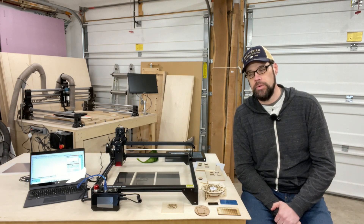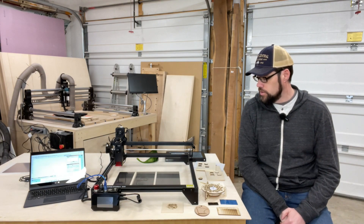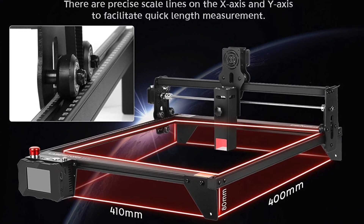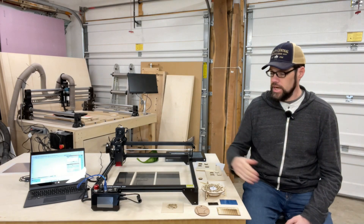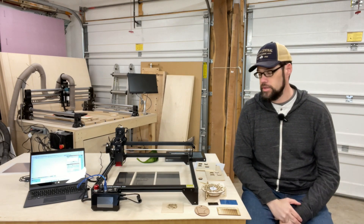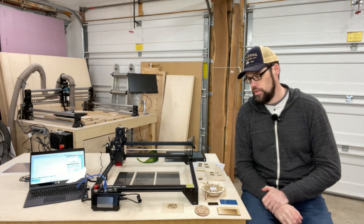They did provide this at no cost to me, but they only asked that I do an honest review. It is a five-watt diode-based laser that operates off of typical stepper motors with belts and pulleys. You have roughly a 400 by 410 millimeter cutting area — about 15 and three-quarter inches square. It has a controller that can operate through LaserGRBL or Lightburn, which is my preferred software. LaserGRBL is the free option, while Lightburn costs a little extra but is well worth it in my opinion.